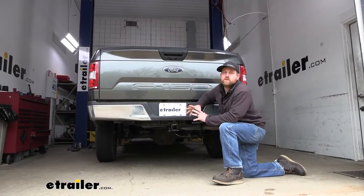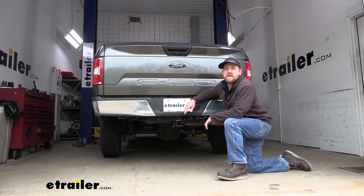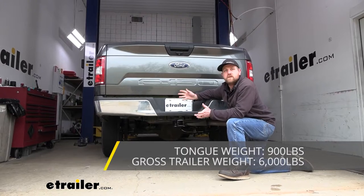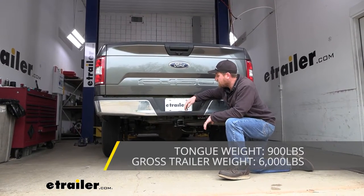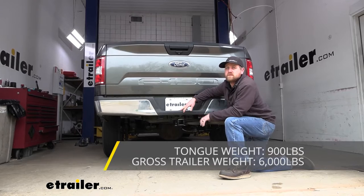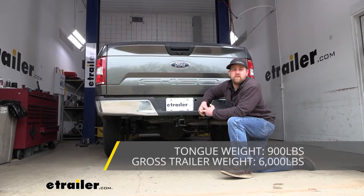As far as the hitch's weight capacities go, it's going to have some pretty high numbers. Maximum gross tongue weight rating will be 900 pounds — that's going to be the amount of weight pushing down on the hitch. And as far as the hitch's maximum gross trailer weight rating goes, that's going to be 6,000 pounds, or the amount of weight that is pulling on the hitch, so weight of the trailer plus anything you might have on it.